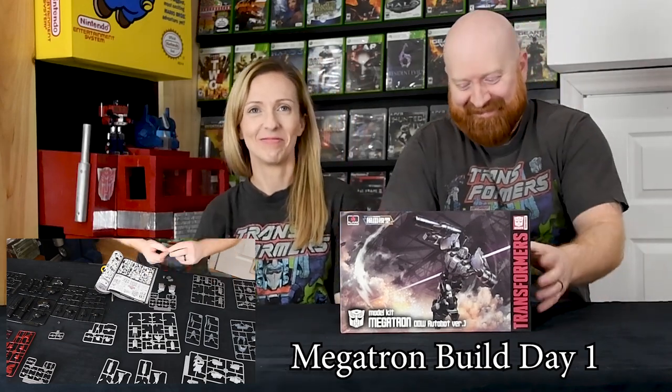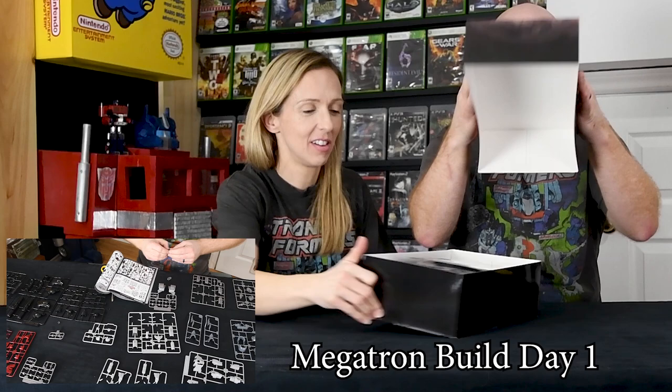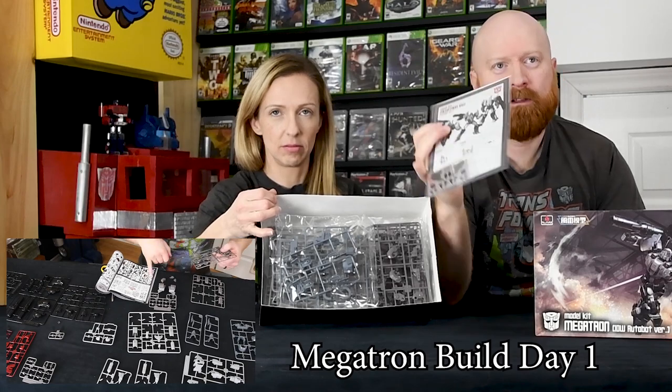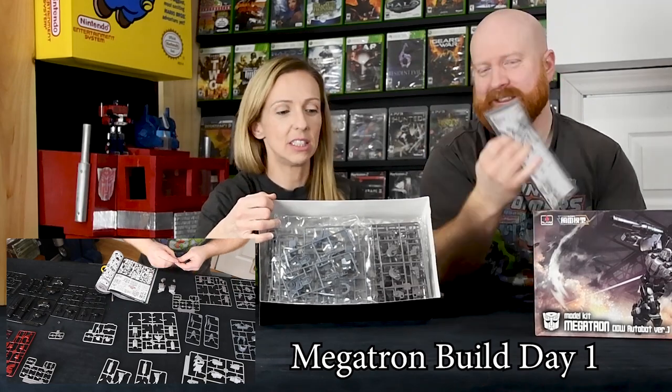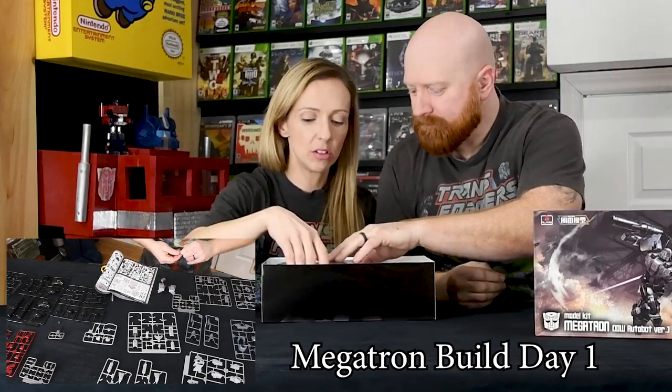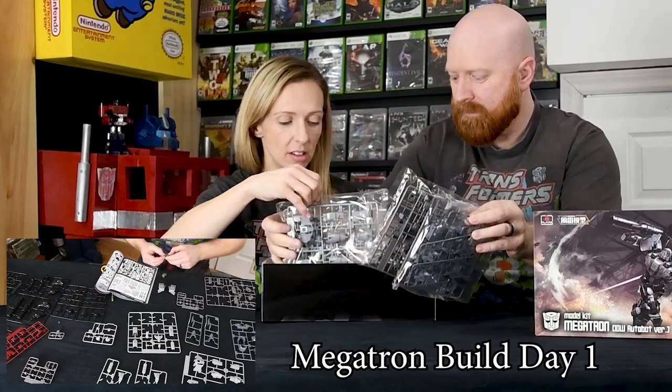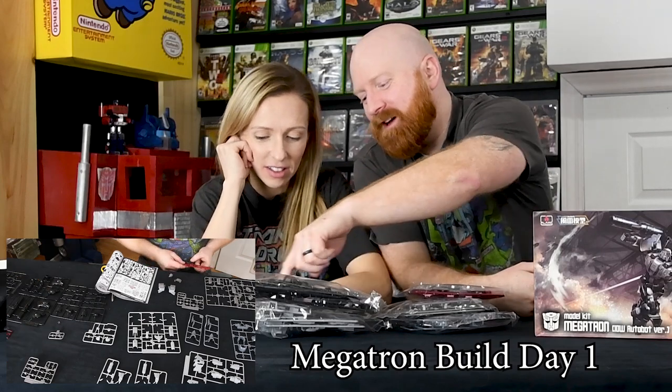The instruction manual looks like it's two pages plus some stickers. This is going to be Christmas Lego 2013 all over again. I can tell that's the gun. None of this looks like parts to anything.